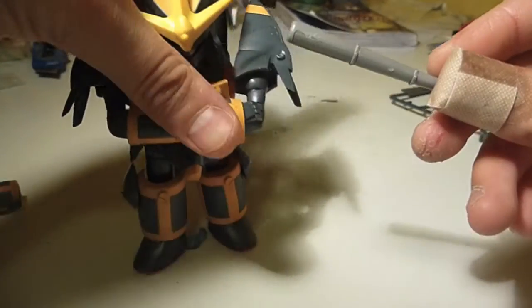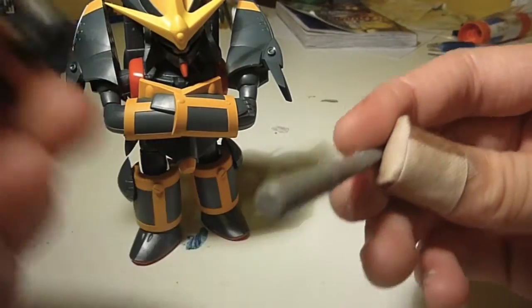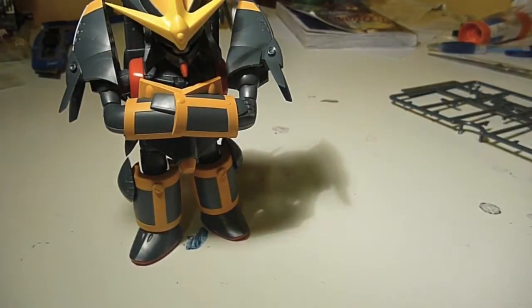I think the baseball bat uses the grenade — like, it hits it and it goes boom or something like that. Once again, never seen the show, that's just a wild guess.